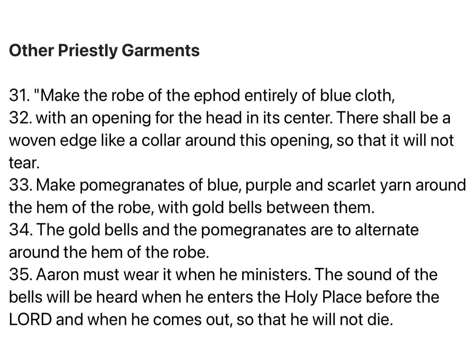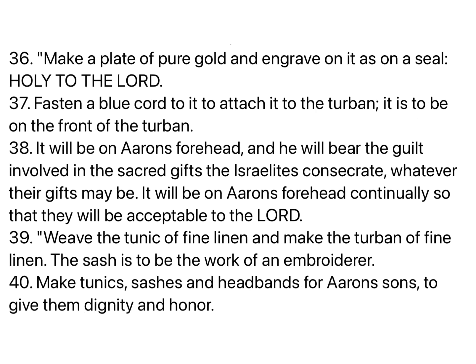Make pomegranates of blue, purple, and scarlet yarn around the hem of the robe, with gold bells between them. The gold bells in the pomegranates are to alternate around the hem of the robe. Aaron must wear it when he ministers. The sound of the bells will be heard when he enters the holy place before the Lord, and when he comes out, so that he will not die. Make a plate of pure gold, and engrave on it, as on a seal: Holy to the Lord.